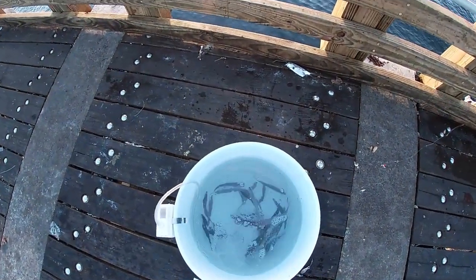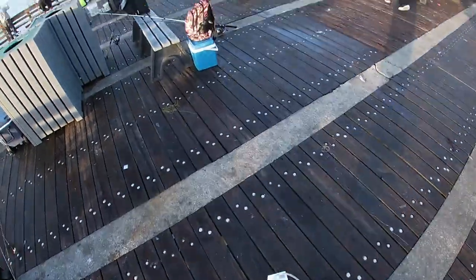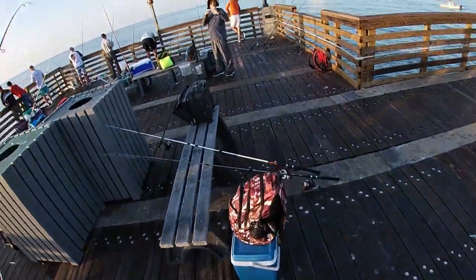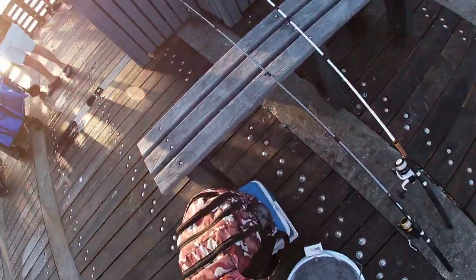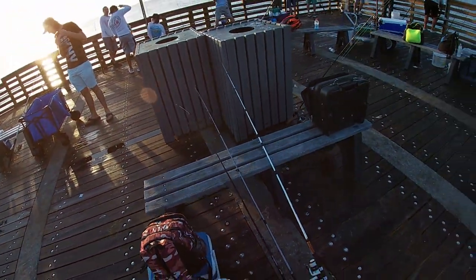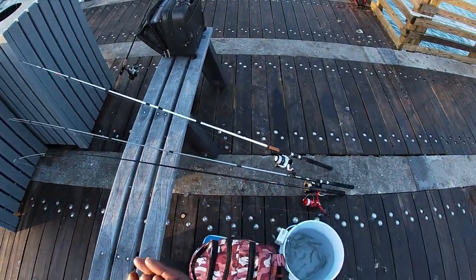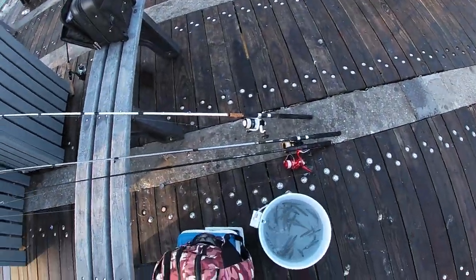Heck yeah, I got at least two dozen in there now. I got my baits — I'm gonna set right here. I got three right here, these are the ones that keep sinking to the bottom even though they're still kicking. I'm gonna use them to start off with cut bait, fish on the bottom for some mains.